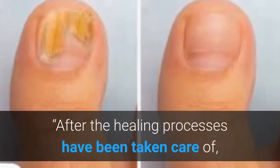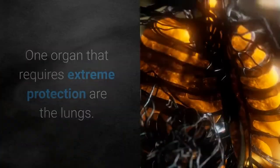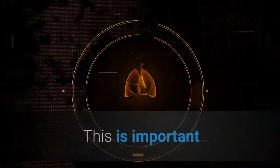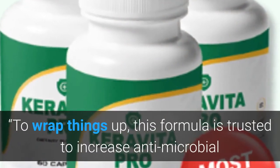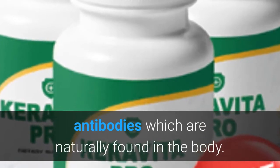After the healing processes have been taken care of, future fungal infections need to be avoided. One organ that requires extreme protection is the lungs, because they are highly exposed to environmental pollutants and other toxins. To wrap things up, this formula is trusted to increase antimicrobial antibodies which are naturally found in the body.